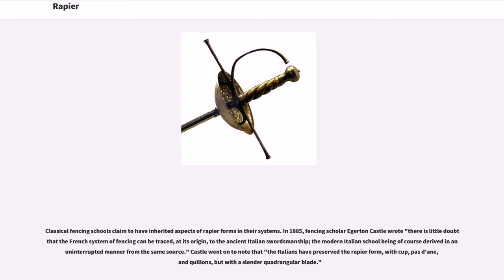Classical fencing schools claim to have inherited aspects of rapier forms in their systems. In 1885, fencing scholar Edgerton Castle wrote there is little doubt that the French system of fencing can be traced, at its origin, to the ancient Italian swordsmanship, the modern Italian school being of course derived in an uninterrupted manner from the same source. Castle went on to note that the Italians have preserved the rapier form, with cup, padan, and quillons, but with a slender quadrangular blade.